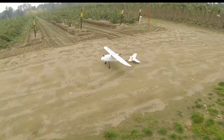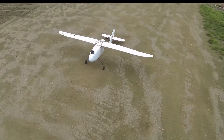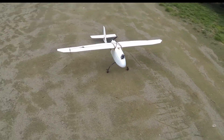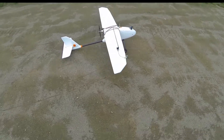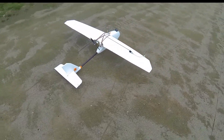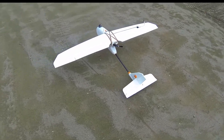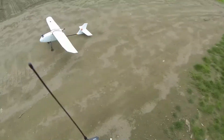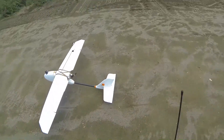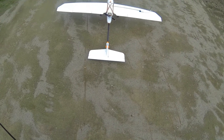Do a little walk around with the Skywalker. Dragon Link. You can see how much rudder offset we need to go straight.